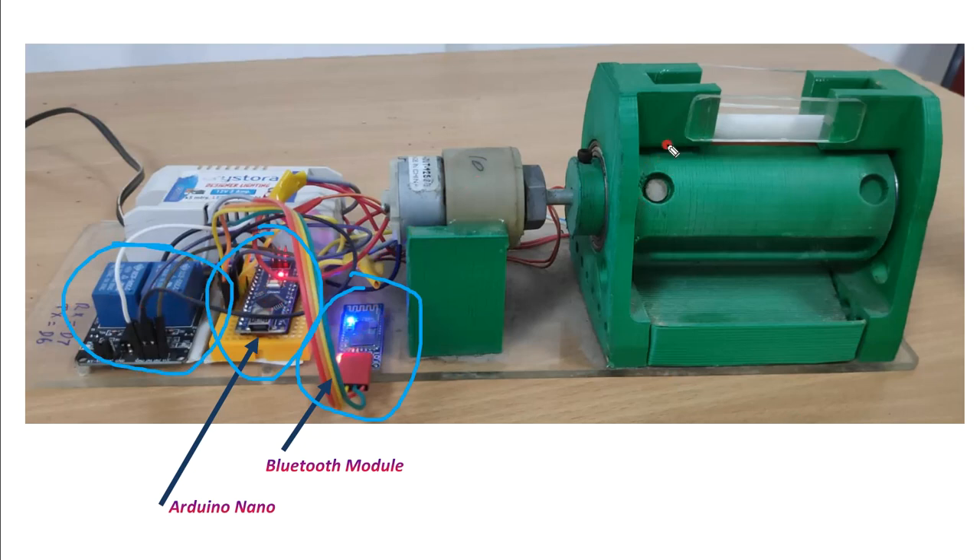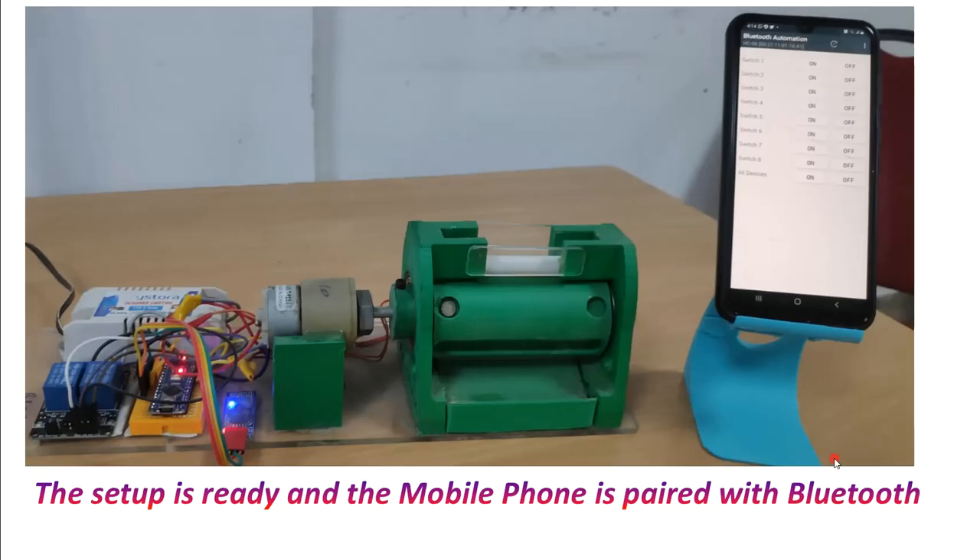Behind this particular prototype there is an LED bulb — an LED light. The other relay will switch on and switch off that LED. So this can be operated in two modes. Now let's go to the real setup. You can see the mobile phone is connected and paired with the Arduino board.